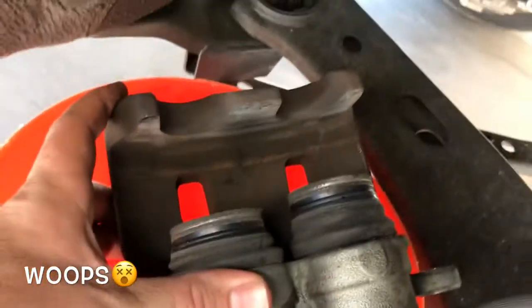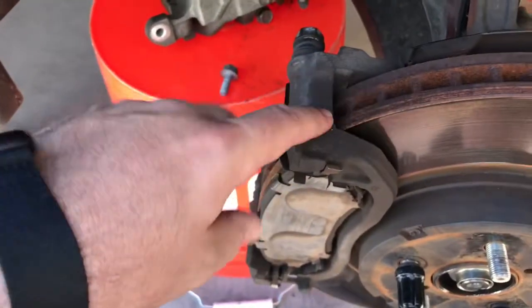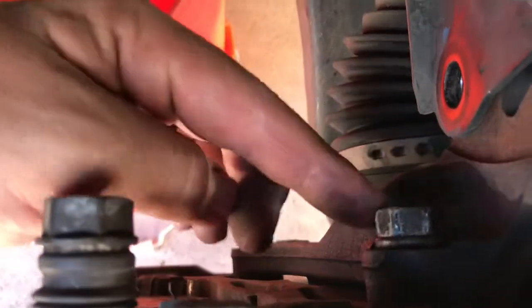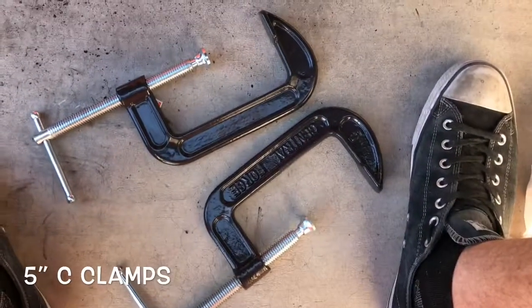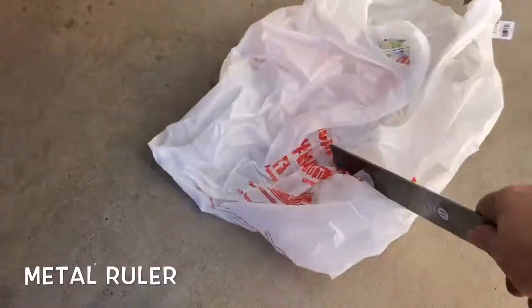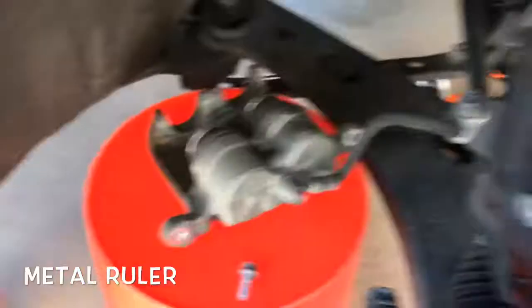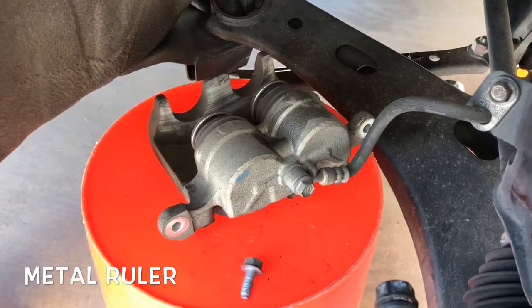I had to take the caliper apart because I accidentally hit the bridge and pushed the pistons out, so I'm going to push those back in. I got the bracket on with the bolts. I'm going to get some C-clamps and a really thick piece of metal to make a makeshift piston pusher.